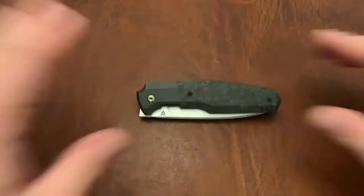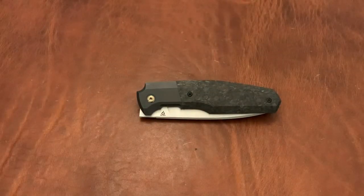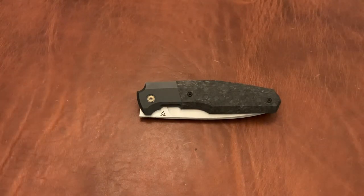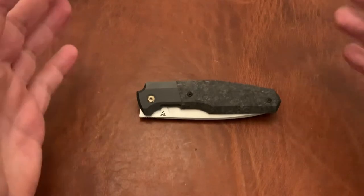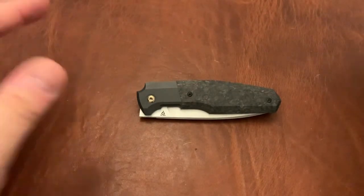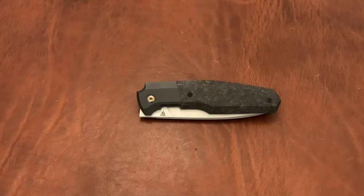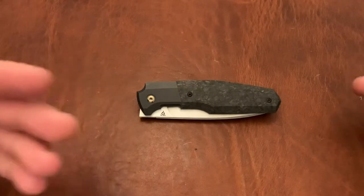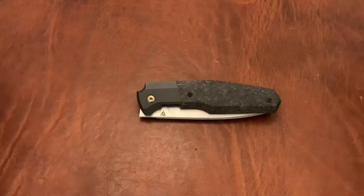This is something I've been waiting quite a while for. I missed the drop on the CKF 523, which was the larger version of this. This is basically a scaled down version of the 523. And these both — the 523 and the 520 — are based on customs by Philippe Georges. I really, really wanted the 523. I know a lot of you guys know that I like larger knives, so I was very disappointed I missed the drop on that.